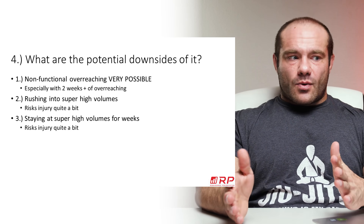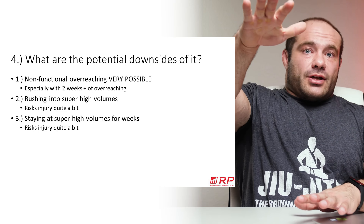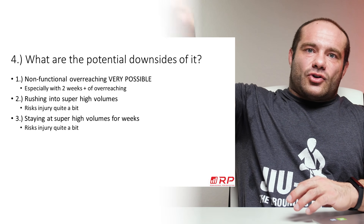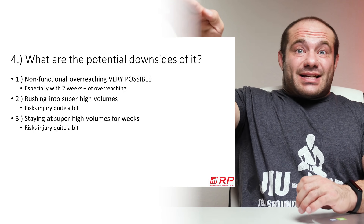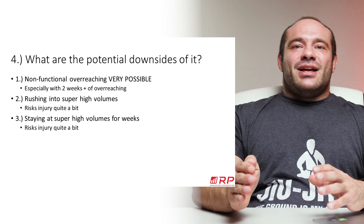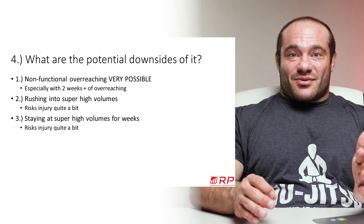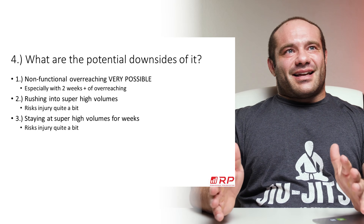Beyond that: getting to a high volume is already more injurious. Staying at a really high volume is an additive, independent factor for injury. So if you're two weeks into nuclear overload training and you didn't get hurt, continuing for three or four weeks keeps you in a super high degree of danger.